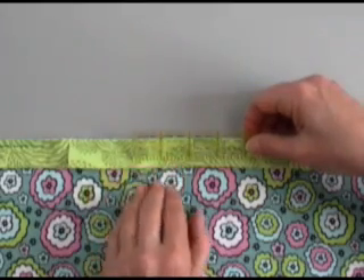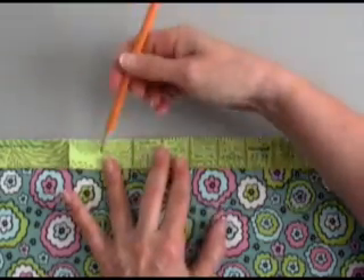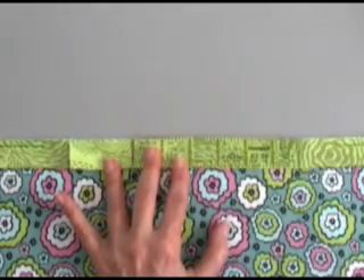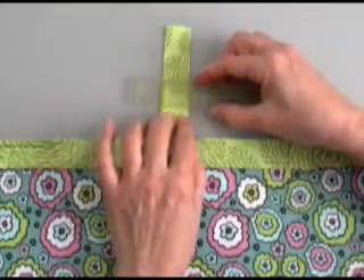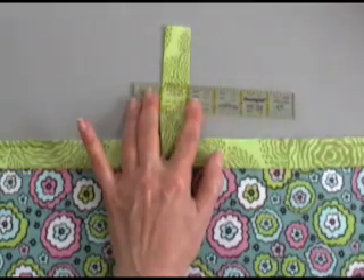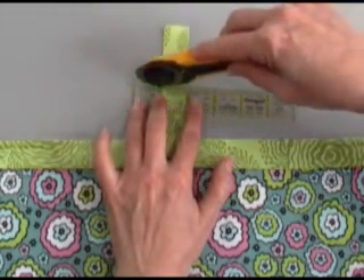Grab your ruler and you're going to measure the same distance as the cut width of your binding. In this case we used 2⅛, so we're going to measure 2⅛ and trim off the excess where you've marked it.